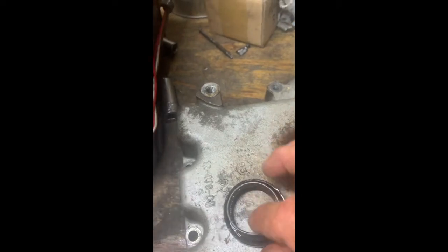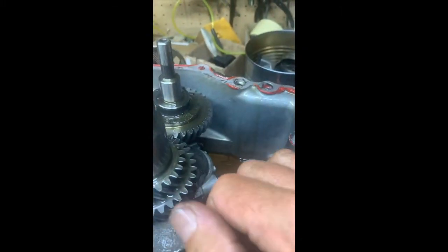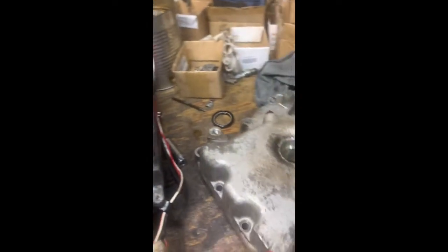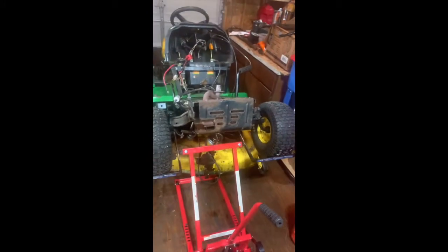I've got a new one on order - it's supposed to be here tomorrow. The new seal looks just like this one except the spring is inside of it, and what that does is it keeps the oil inside. When this cover is back on, this sump here is full of oil so that the crankshaft, camshaft, and everything that's moving gets lubricated and doesn't burn the engine up. After my part comes in, this is all going to get put back together - sealed up, no pun intended - and we're hopefully going to get my John Deere tractor back together so I can mow. Wish me luck!